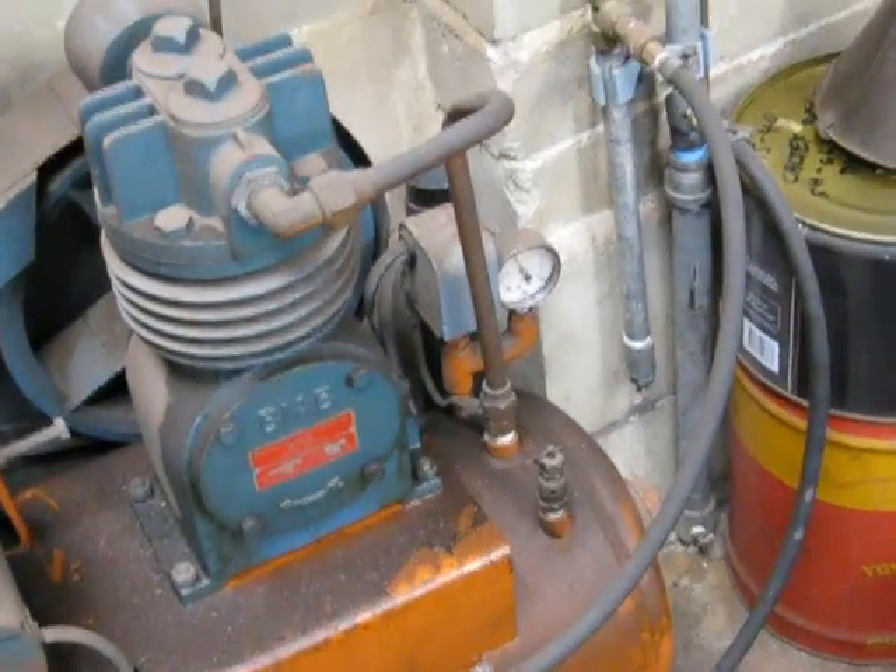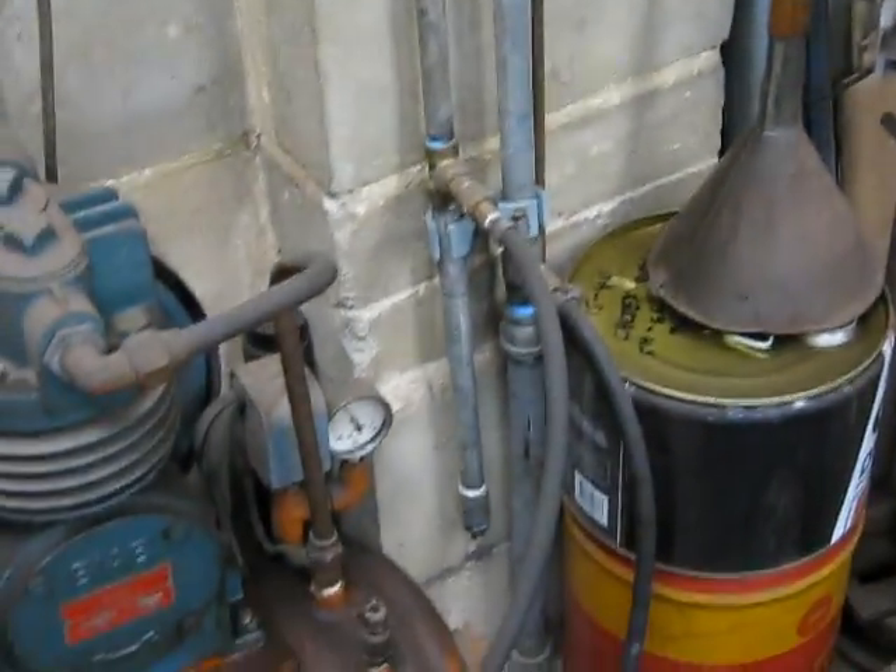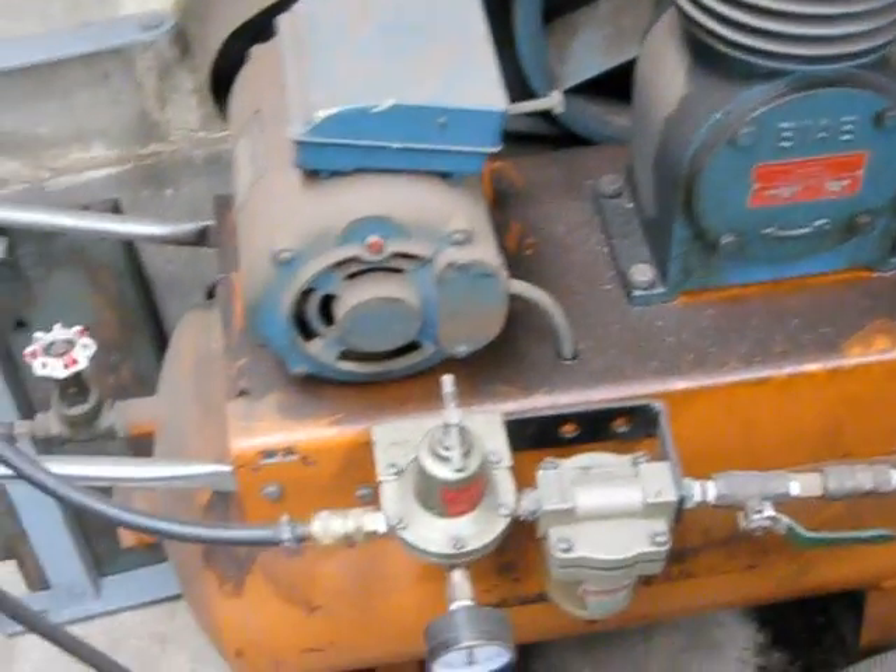It's an easy way to make an air dryer out of just some scrap pipe, and I can guarantee you it will do a terrific job. That's what I use and it works fantastic.